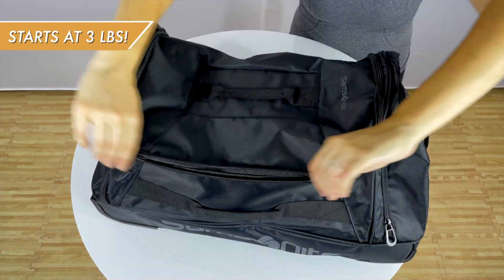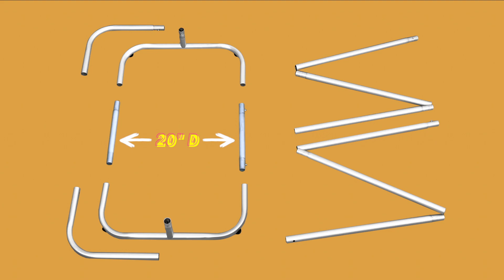Starts at 3 pounds and fits in a 22-inch bag. Aluminum tube construction to achieve a lightweight yet strong stand.